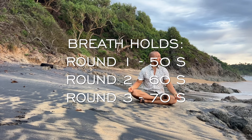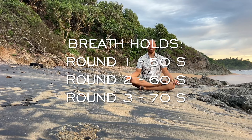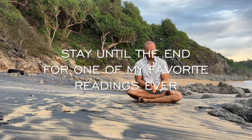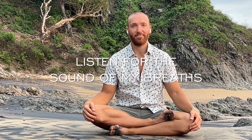Our three rounds will have breath holds of 50, 60, and 70 seconds, getting 10 seconds longer each round. Please be sure to stick around until the end for one of my favorite readings ever from my friend and author Grant Iflander. So get set, listen for the sound of my breaths, and let's begin.